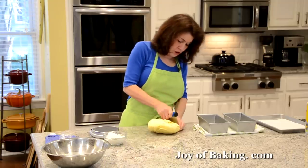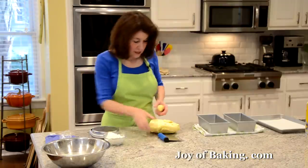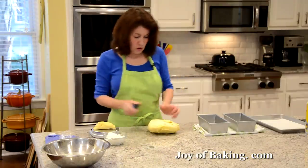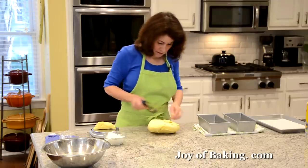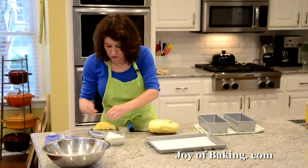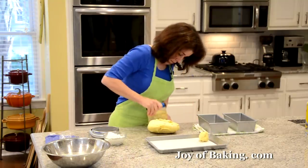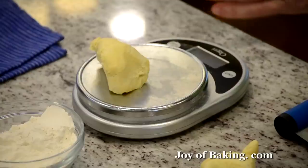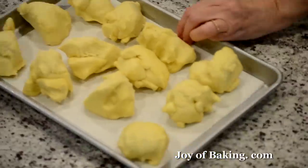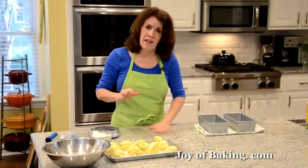Each piece will be about 80 grams. You can use a knife or a bench scraper — don't pull the dough, just cut down. Let's double check — 80 grams each. Now we're going to put six pieces in each pan. Don't flour your counter because the dough is pretty sticky, but you can flour your hands.